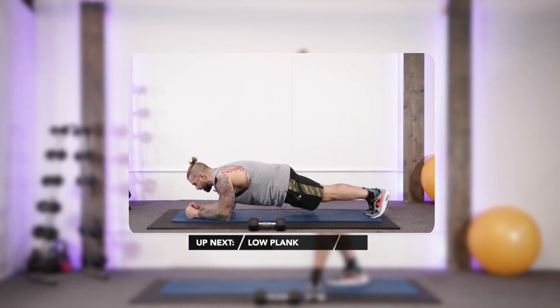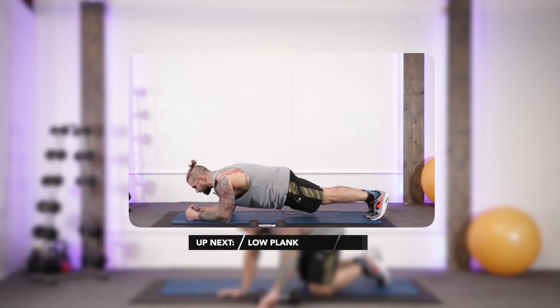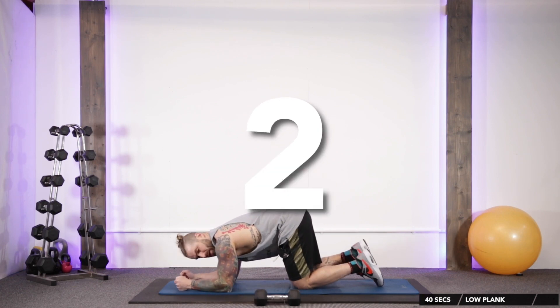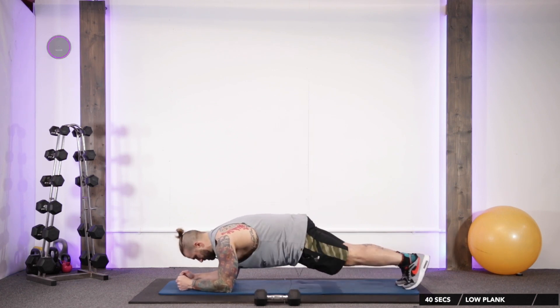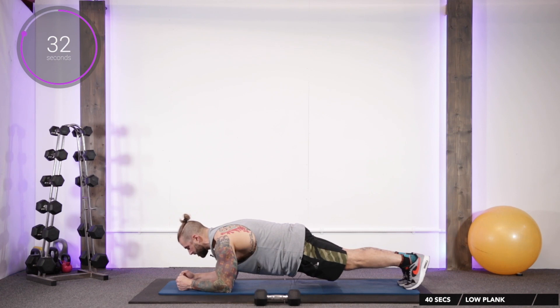Get down onto your forearms, up onto your tiptoes, keeping the hands shoulder-width apart. Don't bring them underneath the middle. Clench the buttocks, engage the abs, squeeze and hold. The head is up as well — there's no point in looking at your feet, it just puts your neck in an awkward posture. Abs squeezed on like somebody's about to kick you in the tummy, buttocks clenched.